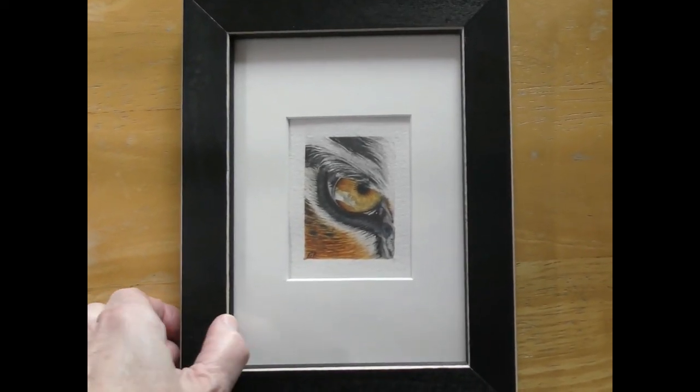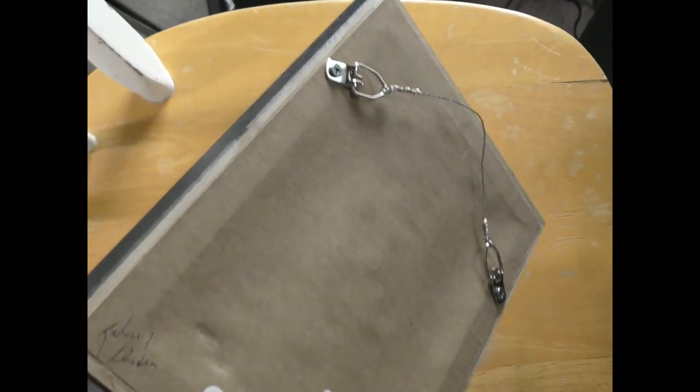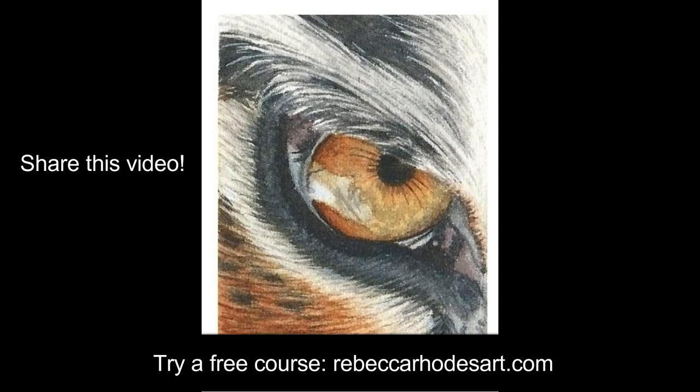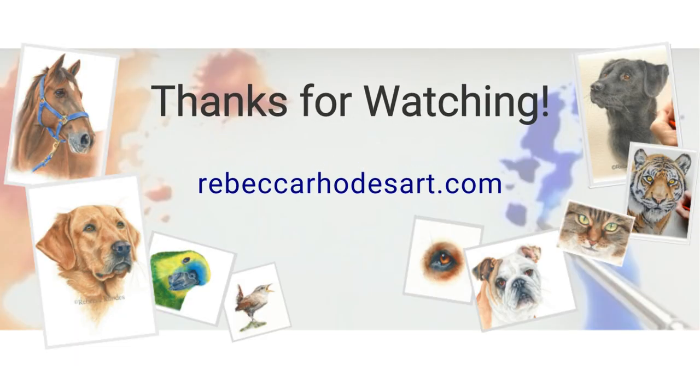It looks really classy when placed inside a mat and frame. If you've enjoyed this video, please subscribe to this YouTube channel, and I'd love it if you'd share this video with your friends. If you'd like to try a course for free, I invite you to visit the school where you'll find even more resources to help you learn to paint realistic animals in watercolor. I hope you've enjoyed and learned from this course. Thanks for watching.